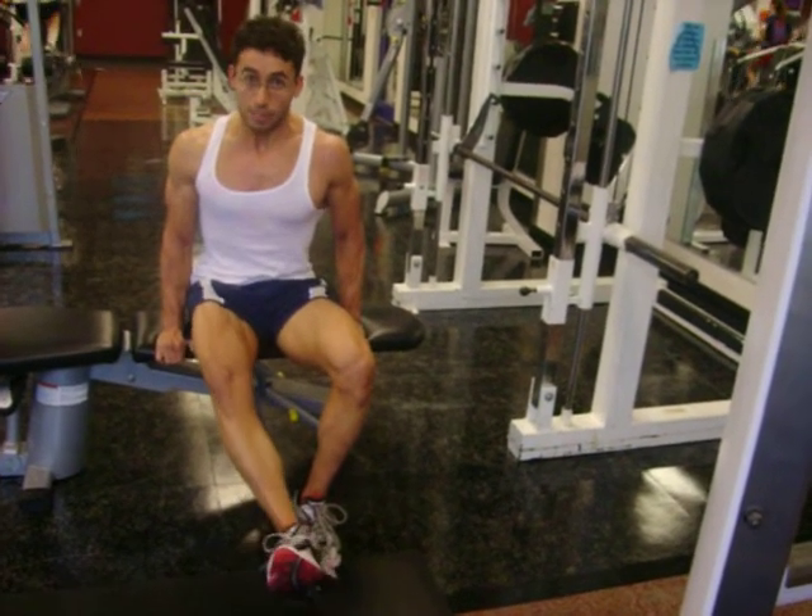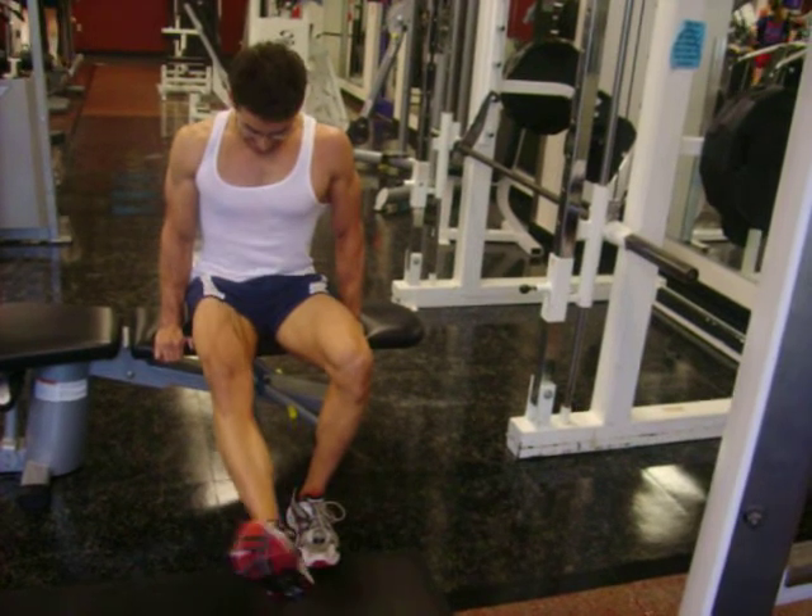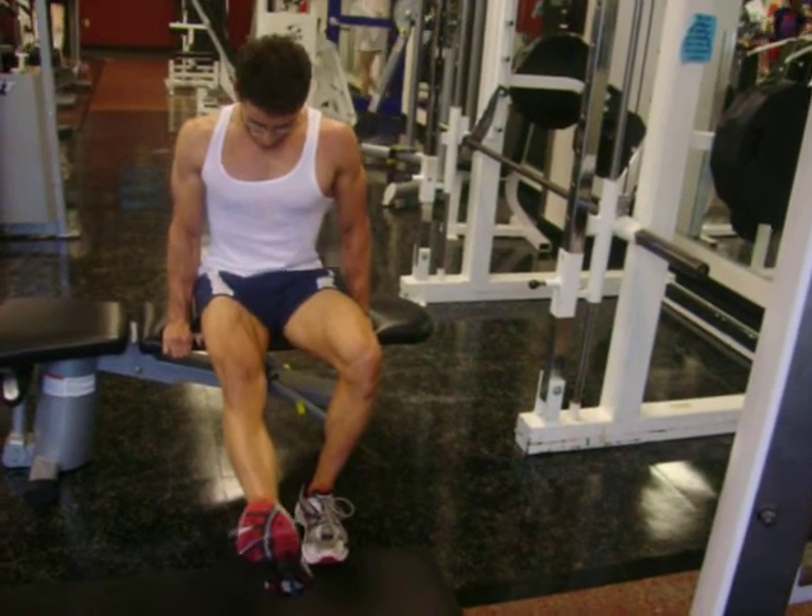That's not intentional — that's happening naturally. When you get inside the muscle, you squeeze it properly.